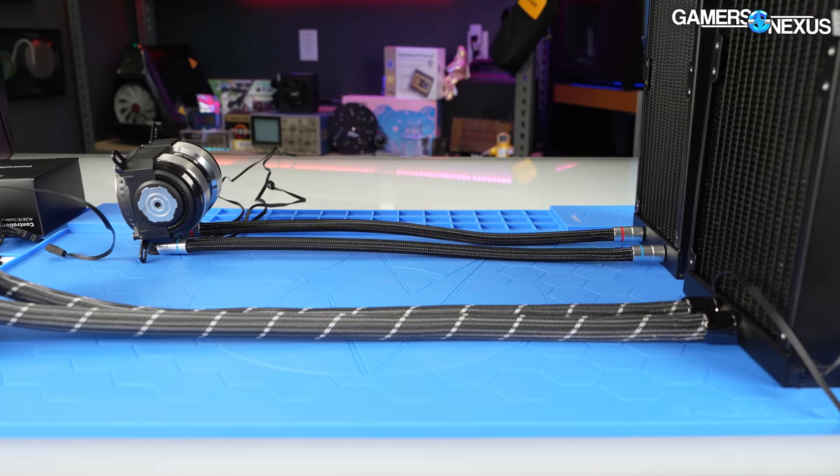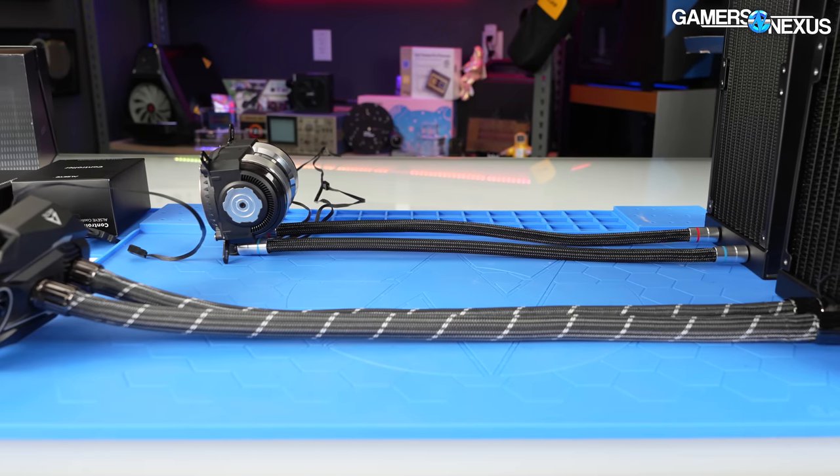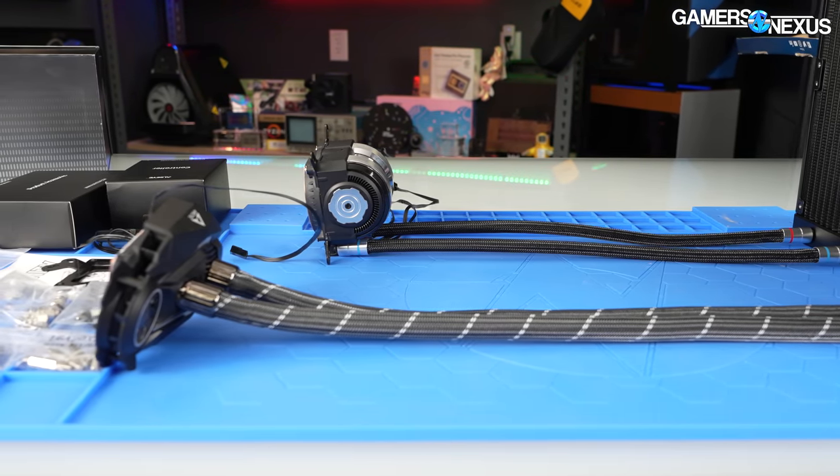That benefit isn't unique to Allzeye — it's been around a while. We also noticed that Allzeye is using shorter tubing at 15 inches or about 380 millimeters compared to other coolers of its class, and that'll limit routing choices with large cases.